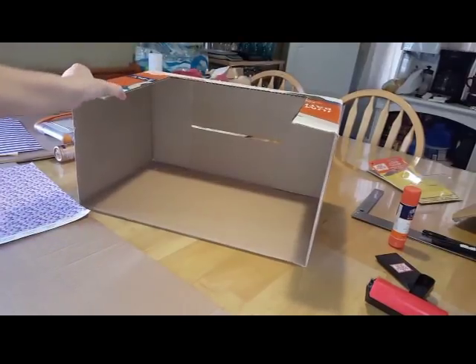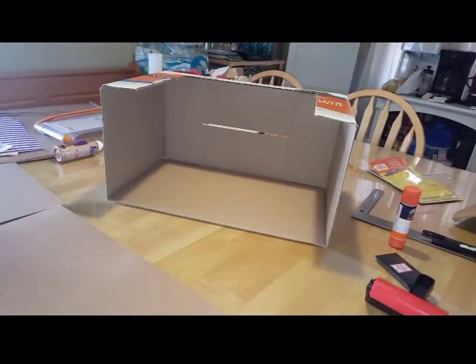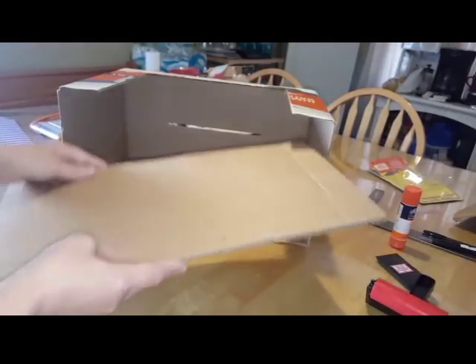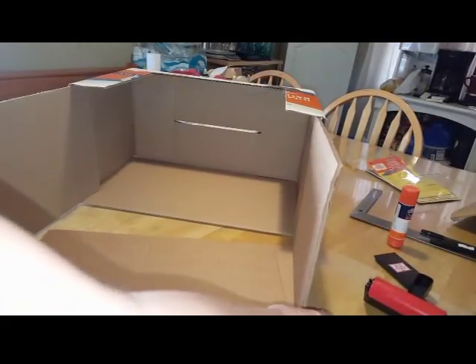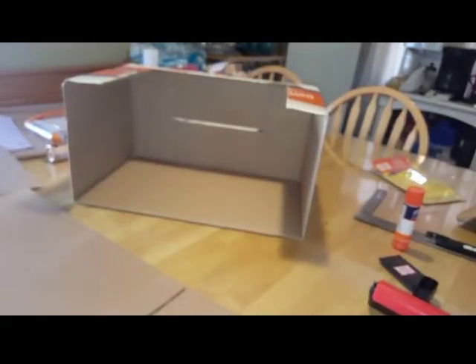What I did is I cut the lips off it and then I cut out a top part right here just so you can have access to inside. Then I went ahead and measured the sides to fit within the inside. For the back I'm using a thicker piece of cardboard, measured minus the width of the side cardboard, so when it slides in you account for that thickness.